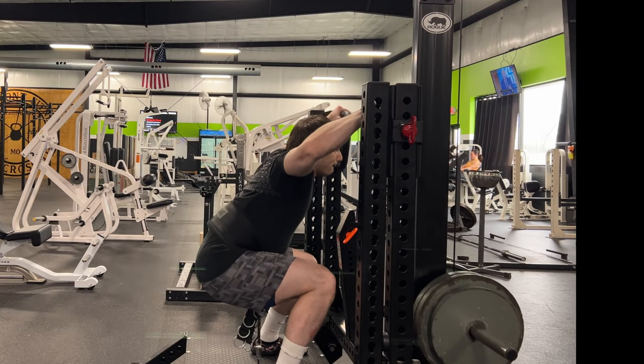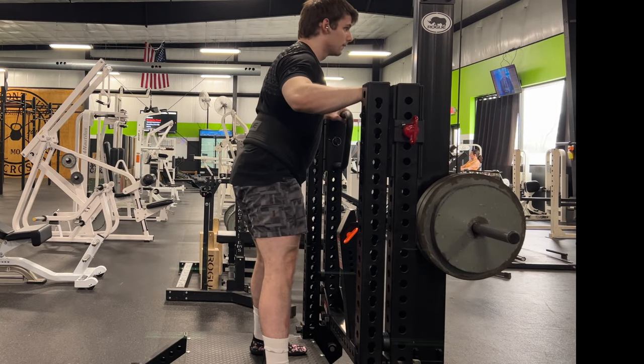In the next couple videos, I'll highlight some tips that have helped me so far with training the belt squat.